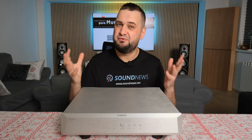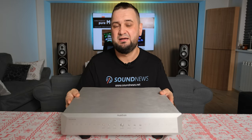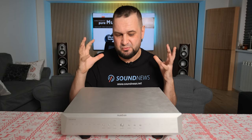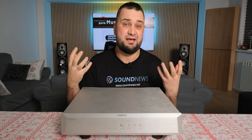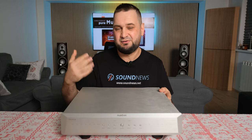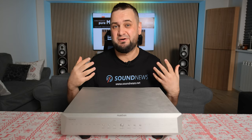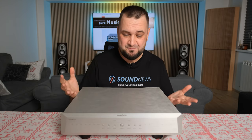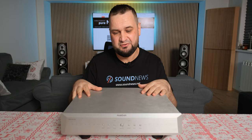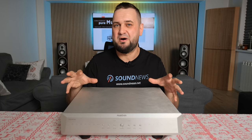Sound-wise, if you've never tried an R2R ladder DAC before and everything you've experienced so far are chip-based delta-sigma oversampling DACs, then coming to the Taurus almost feels like the music is twice as heavy, twice as organic — the voices are twice as guttural, and you feel two times closer to a live performance. And I wish that were an exaggeration, but it isn't. Of course, Taurus is not your ordinary R2R DAC but a flagship from Musician Audio, so everything characterizing an R2R DAC is considerably more powerful here.